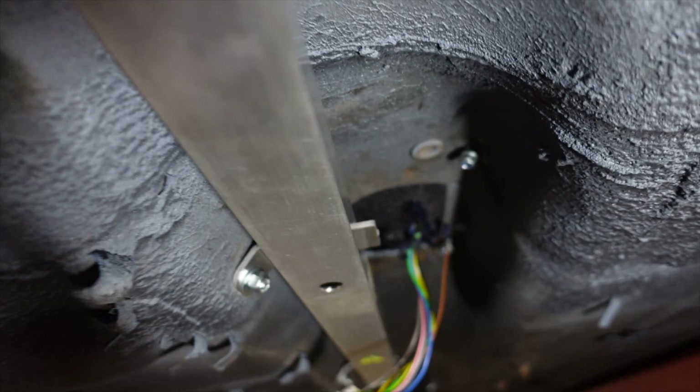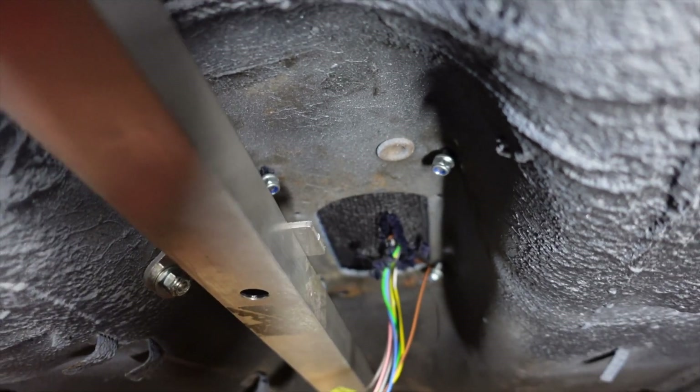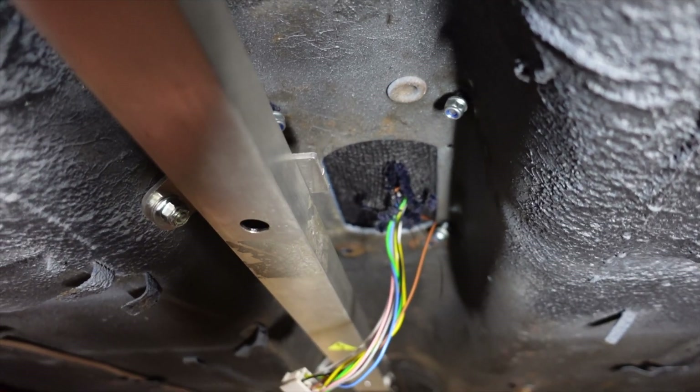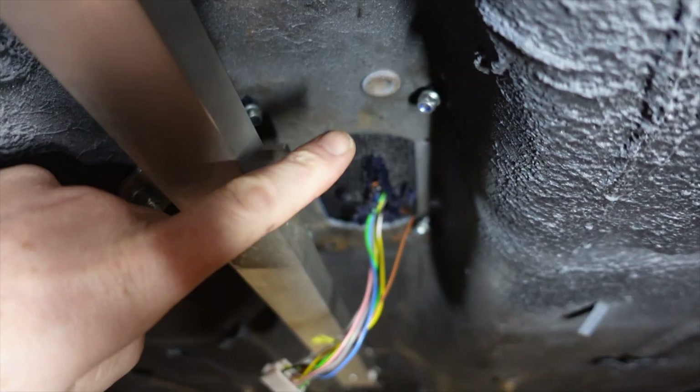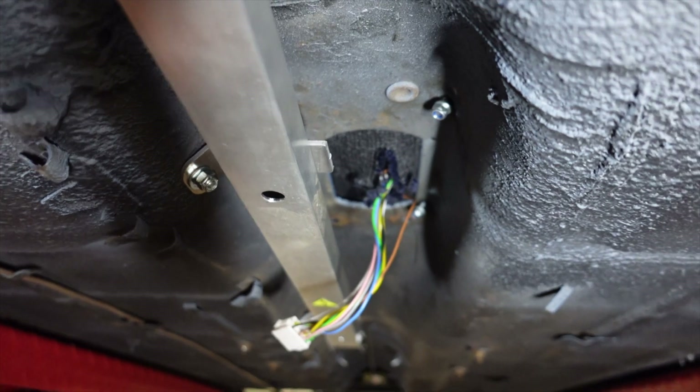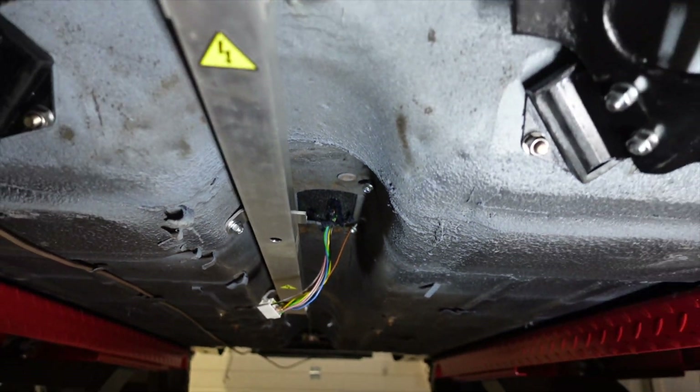Don't worry too much about the hole you see there where the gearbox shifter lever would normally house — we do have a membrane that will actually close this hole off as well, so it will all be nice and watertight.